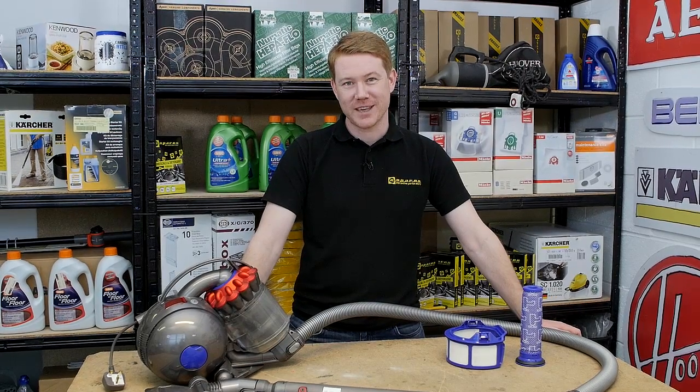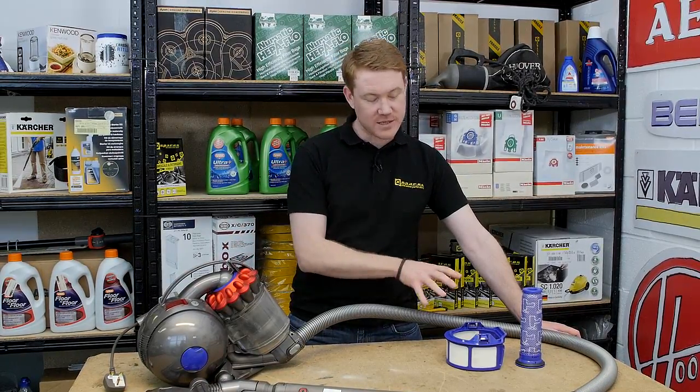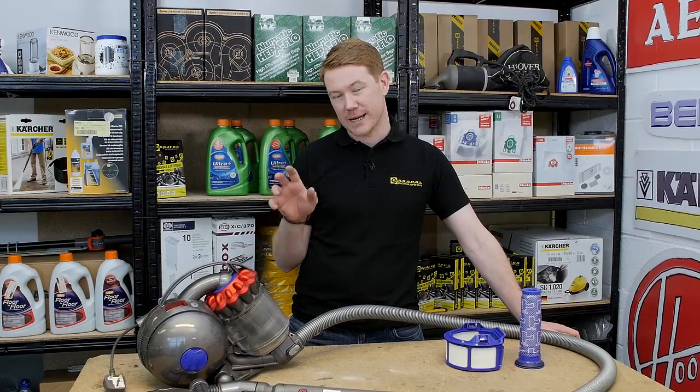Hi, I'm Matt from eSpares. In this video I'll be showing how to remove, clean, or replace the filters inside your Dyson Ball vacuum cleaner.